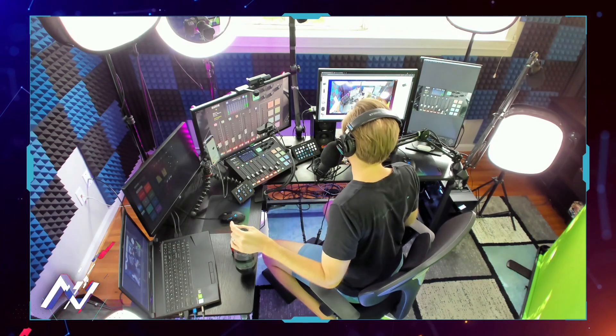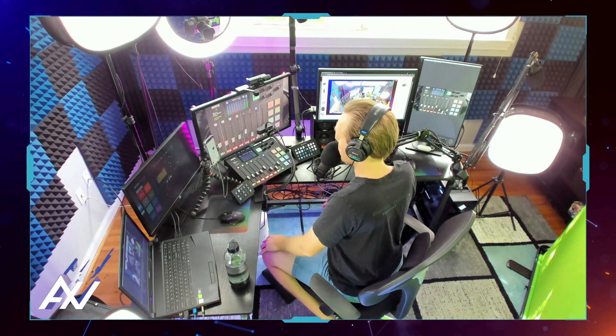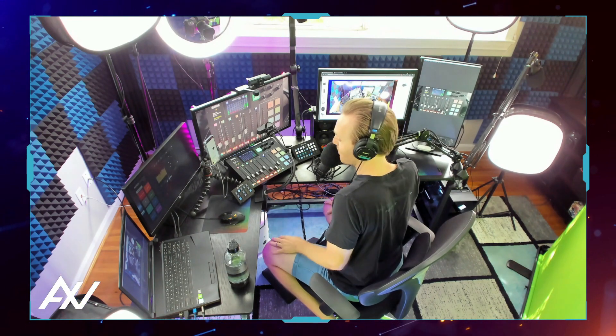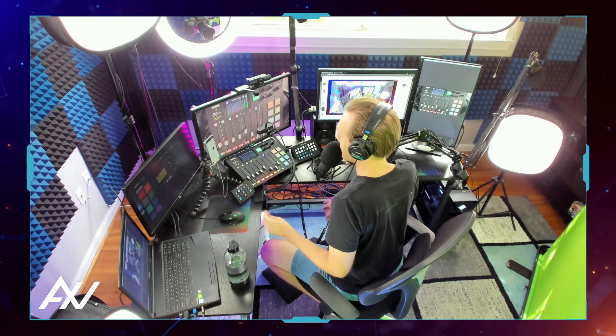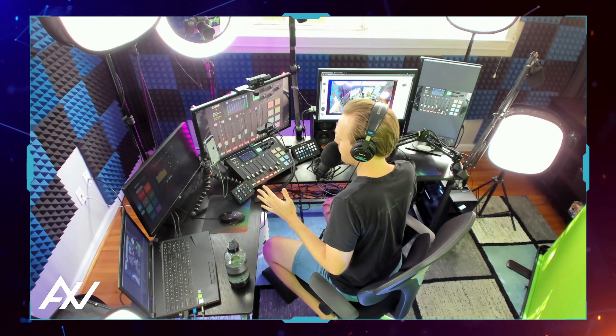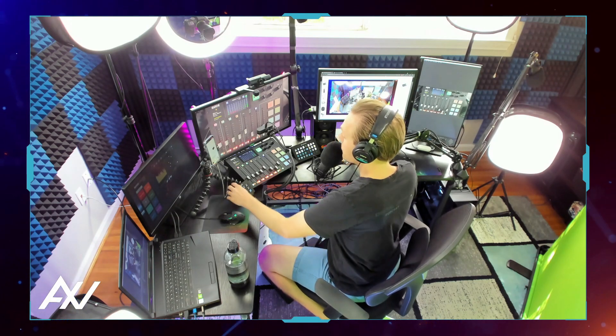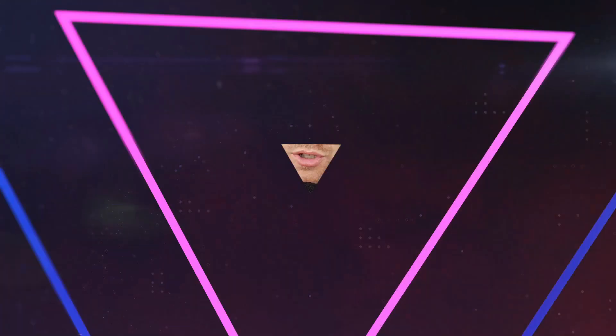My goal is to go through all of the equipment in my studio so that you guys can not only buy this gear, but you can actually know how to use it. What's the point of buying a nice piece of gear if you can't optimize the quality? So there's even more that I want to teach you guys about when it comes to this mixer.